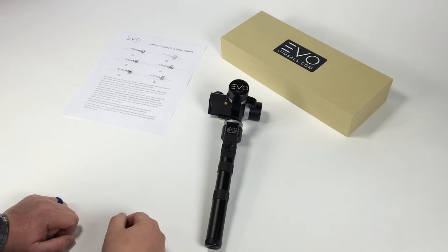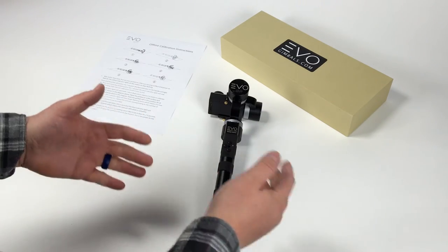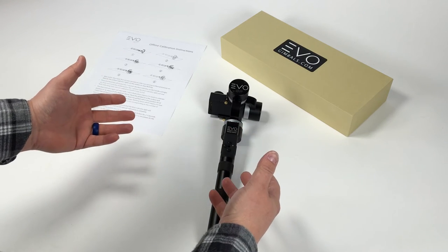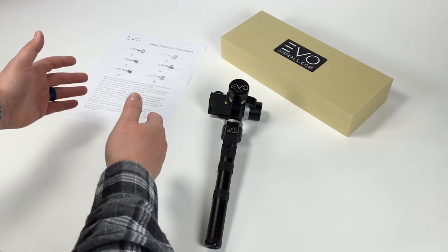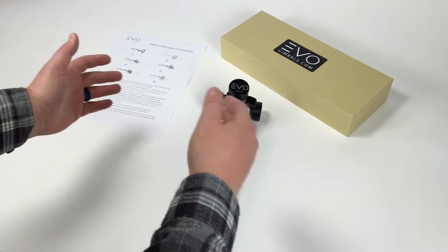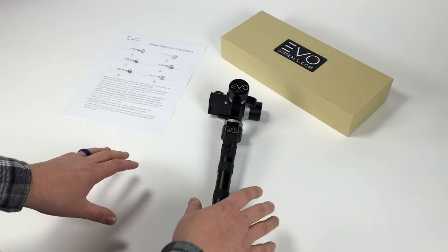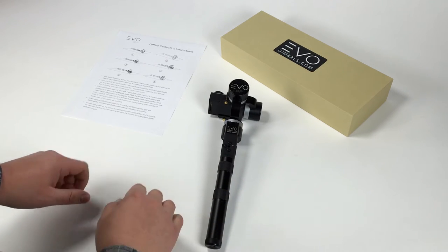Hey guys, so I'm going to show you how to manually calibrate your Evo GP. This is a really useful calibration tool that you can use in the field. It's especially important if you're traveling from one extreme to the other, like going from California to Antarctica. Your gimbal is calibrated according to temperature with the IMU sensor, so if you go from a 70-degree location to a 30-degree location, you might find that your gimbal starts to drift off on the horizon. This is a real easy way to recalibrate your IMU sensor quickly. There's six positions, so let's get into it.